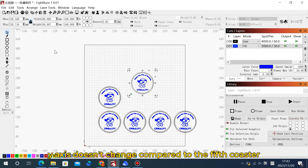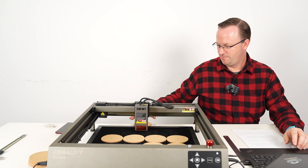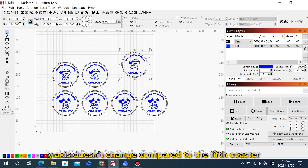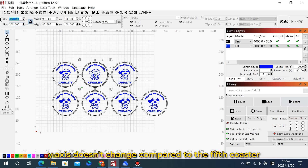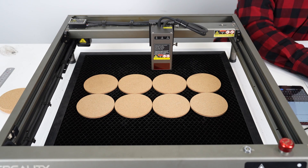Ctrl-Copy, Ctrl-Paste. The x was 100 last time and it's going to be 200 this time, so the y=200 axis doesn't change. For the next one, the y-axis stays at 200 but the x-axis moves over 100 more, so x=300. Then our last eighth coaster: still y=200, and x is 300 plus the diameter of 100, so x=400. We now have all eight coasters set in place.